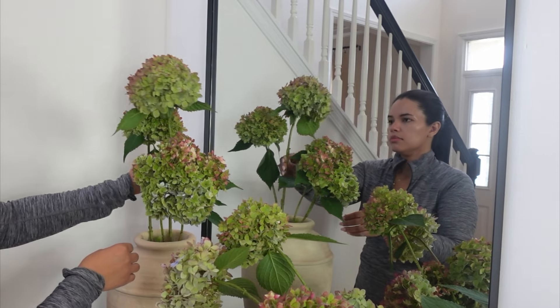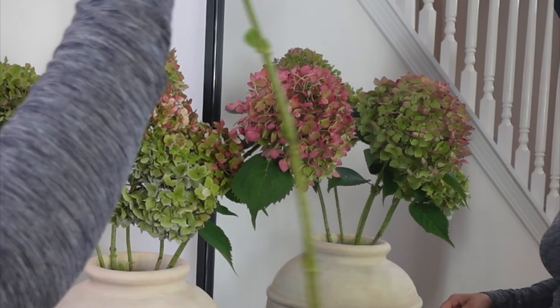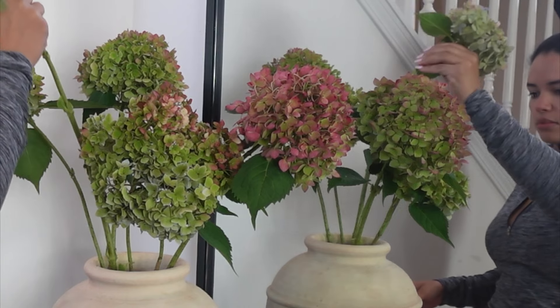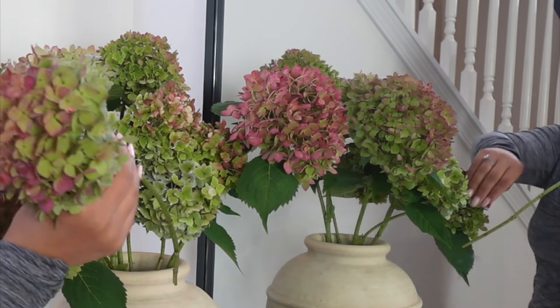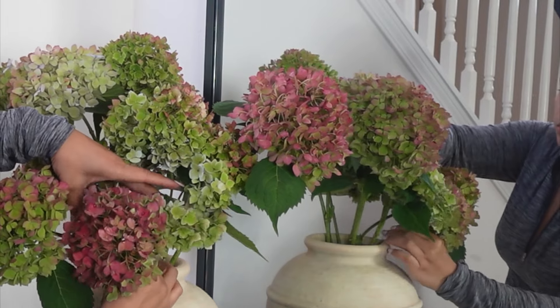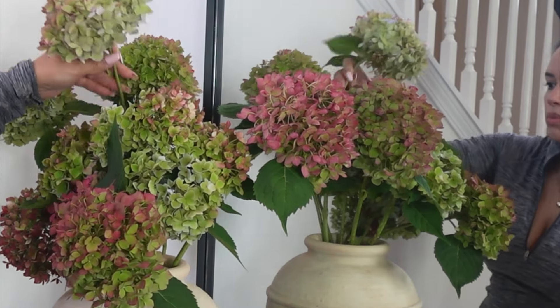If this is your first time here, hi, my name is Cindy and on this channel I share all things home related — some home decor, some DIYs, some room makeovers, shop with me, a little bit of recipe. If you like content like this, I would love it if you hit the subscribe button and become part of this community.